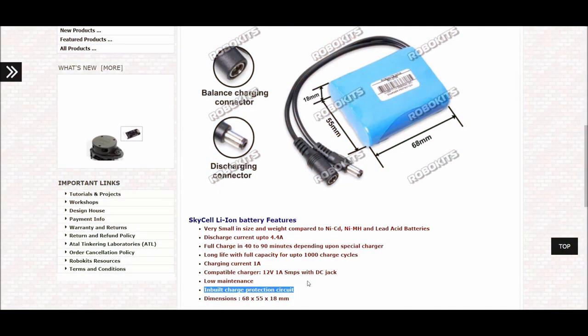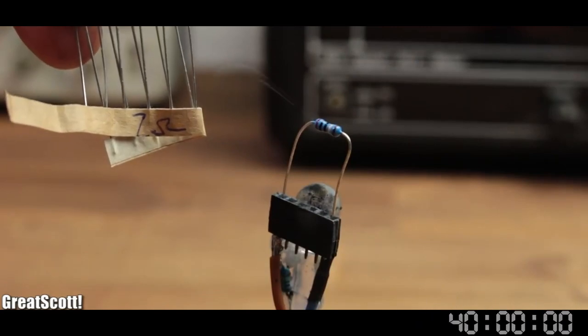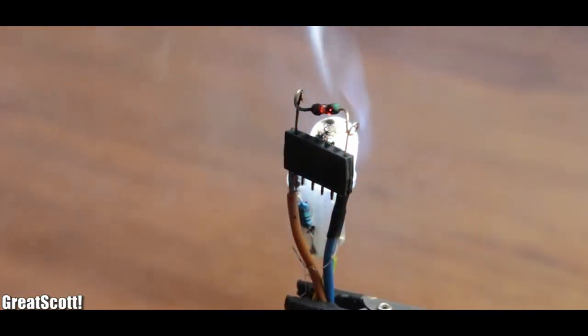I want to fire up the rocket from my 11.1V lithium-ion battery. Other makers have found some nerdy ways to do this. Great Scott used a low wattage resistor to burn and create fire. Though it works, a new resistor has to be used in every single launch. I am going to make an even simpler ignition system.